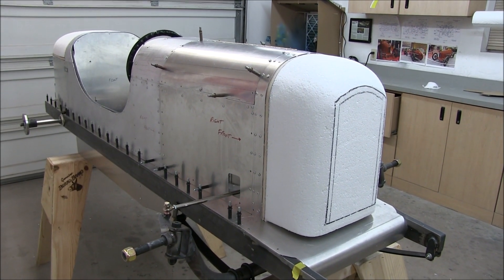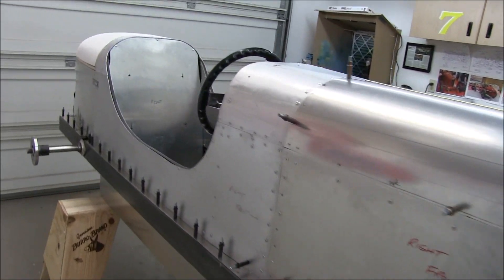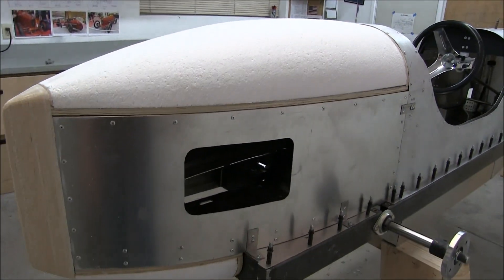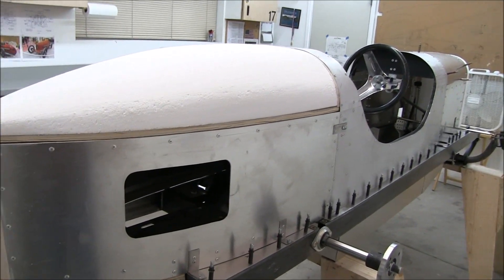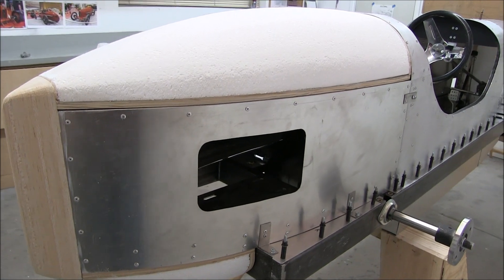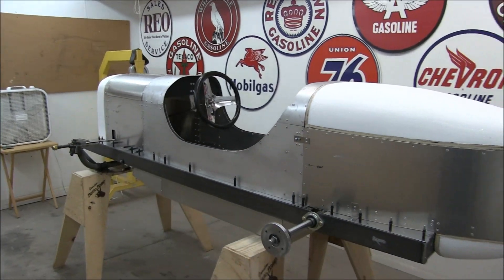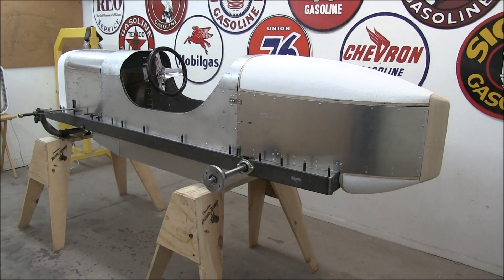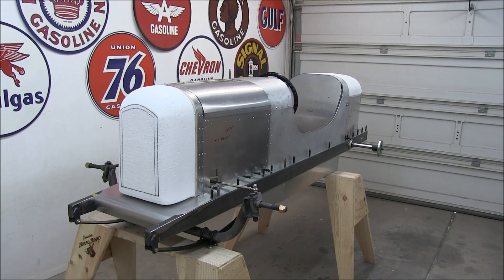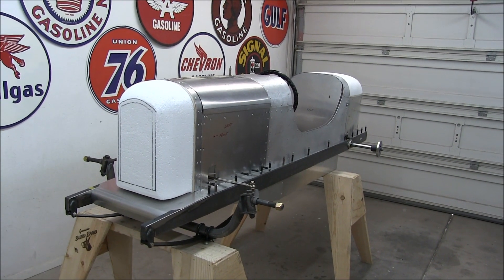Alright, I've finished shaping the foam. It's pretty close — I think I can live with it. Tomorrow we're having a build day, so I want to be able to remove the rear cover and the radiator, because Steve's working on the throttle and we have to put the engine back in. But it's definitely starting to come together and take shape. This will be the end of this update — keep an eye out next week for the next segment.